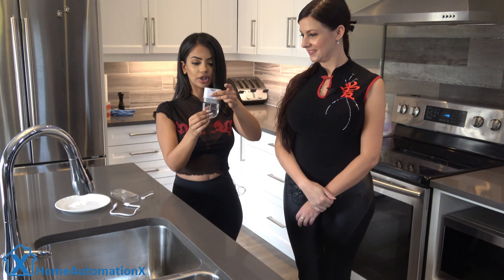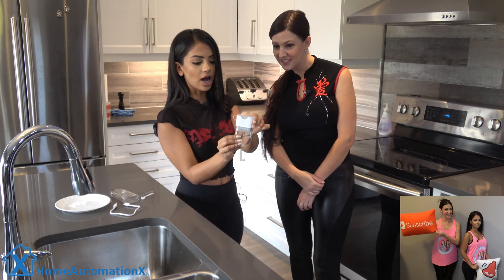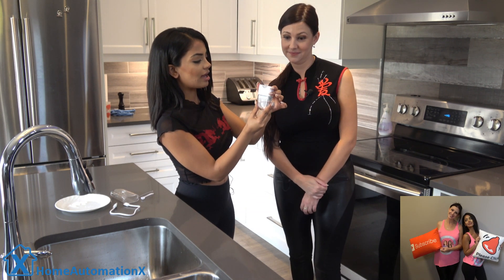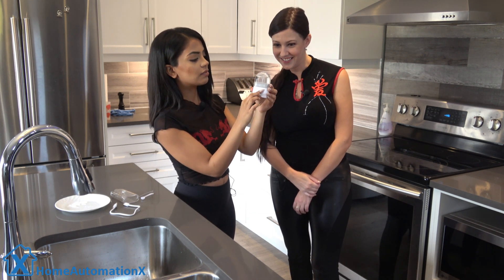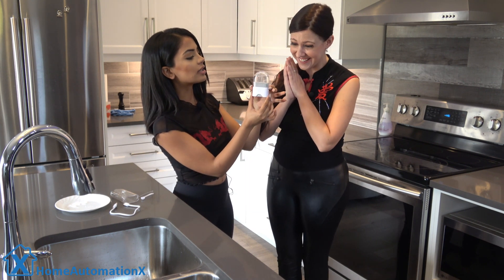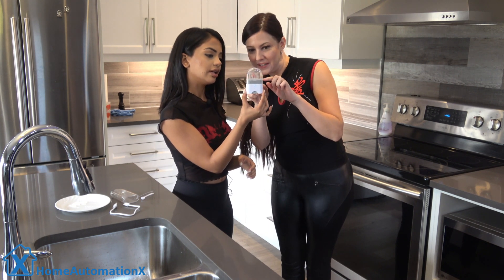Make sure you're careful when putting the cap on — you don't want to press the button at the top accidentally. Then you turn it around and press this button here. The electrolysis is happening — this is so cool.